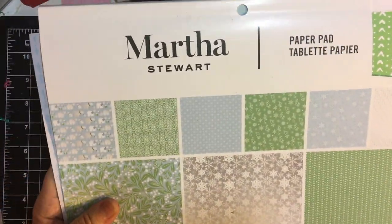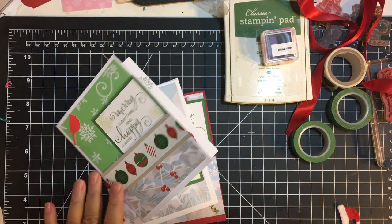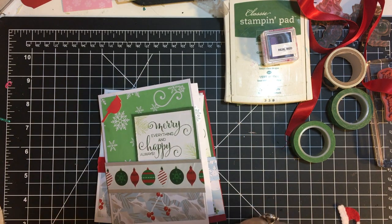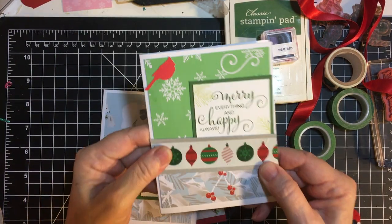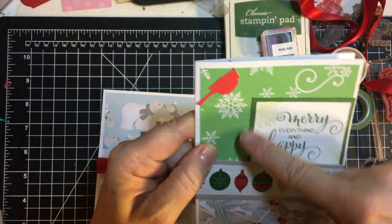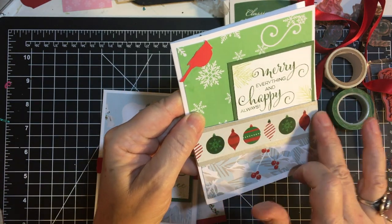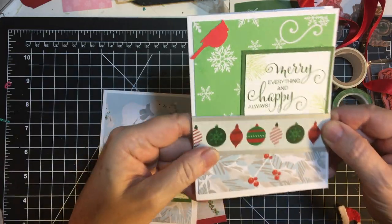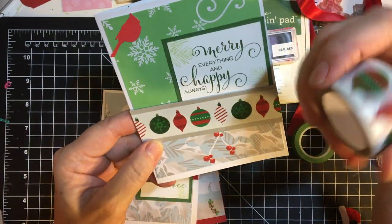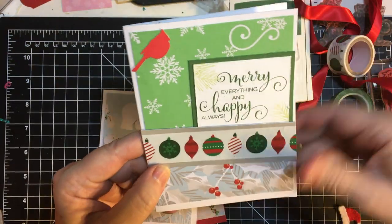I've got lots of little bits and pieces left over so I decided I would try to use it. I also used Alicia's card sketch — I think it was March. With her card sketch we had two pieces, then this piece, then cardstock, and then we could use designer series paper here, but I decided to use up some washi tape. I don't know about you but I have tons of washi tape, and I thought it went really well.